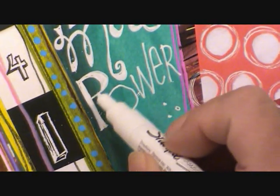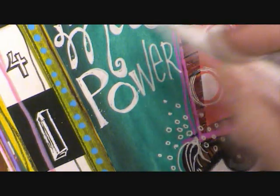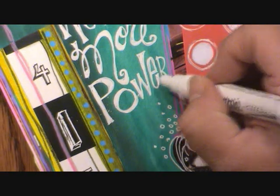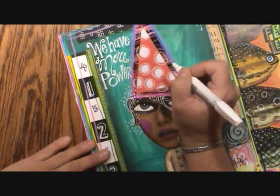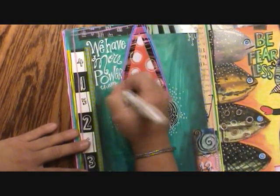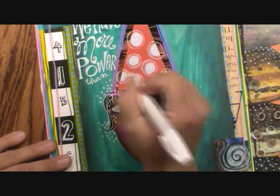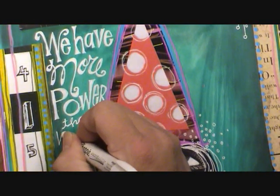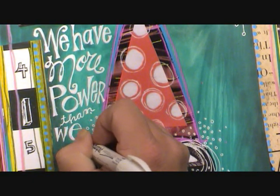I'm still leaving some areas skinny and some fatter — otherwise it would look more like the last video. I'm flaring that out up there. I don't have as much room to go crazy. Maybe I'll add in just a little bit of extra. I'm making a really big E because that space was pretty big for one word.